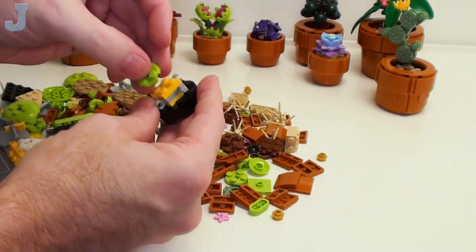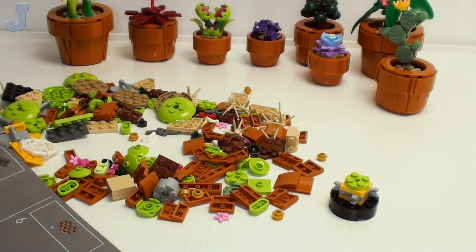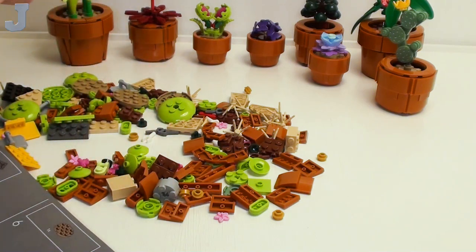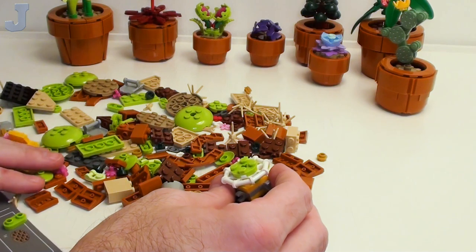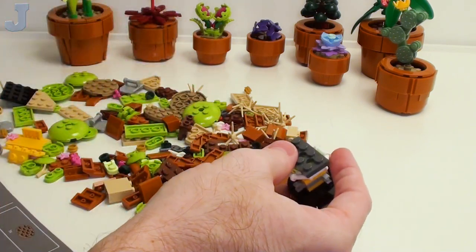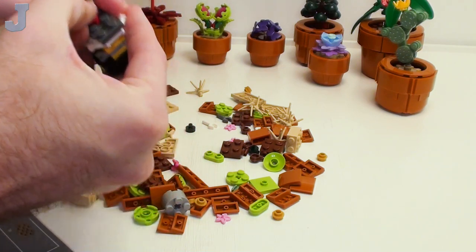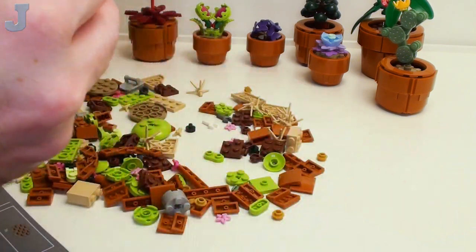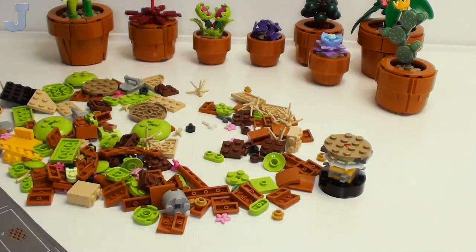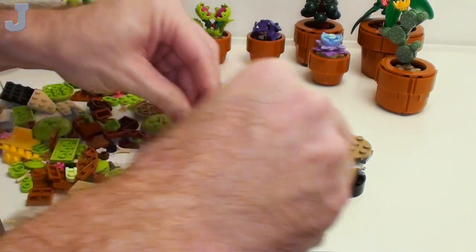Every time I open a new bag the workbench is very cluttered and I have to declutter. We're building another one of these pots — so you're building like three of each one of these pots. We need a bright red cross axle — that thing should just stick right out — stick that in, and then a two-by-two round plate, stick that right in there.